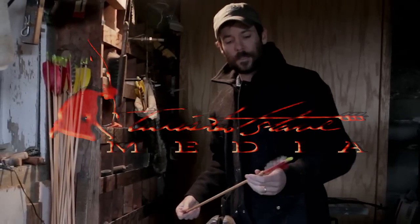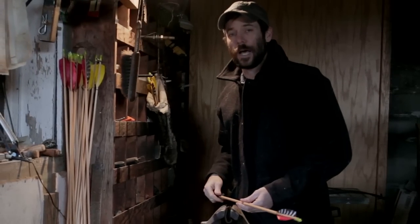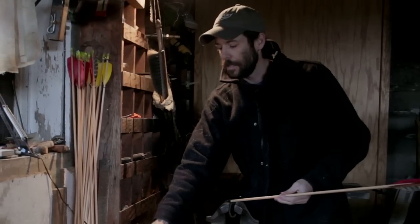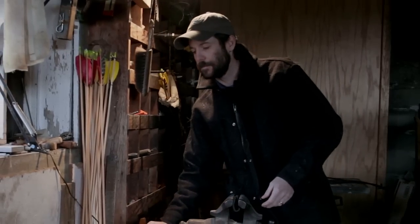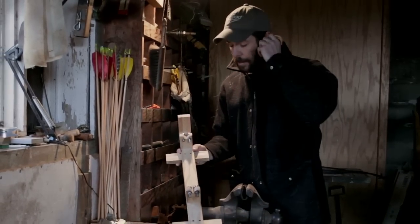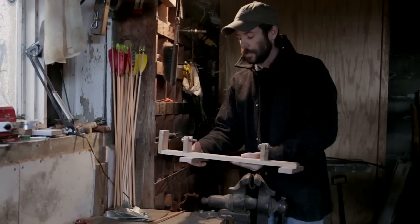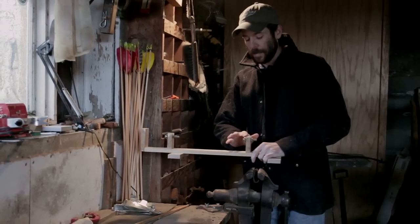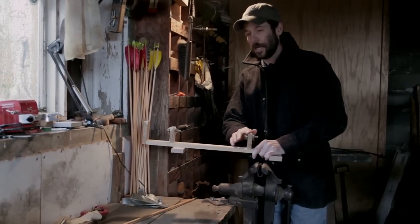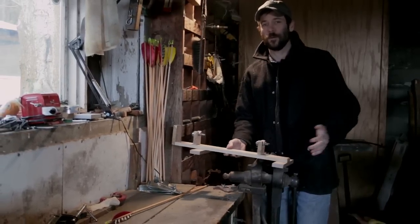I just wanted to take a quick minute to show you how I mount and align my broadheads. I've got some arrows that I just fletched up, and I've got this little contraption I made — basically it's an oak board with some bearings I took out of a pair of roller blades I got from Goodwill for like five bucks.